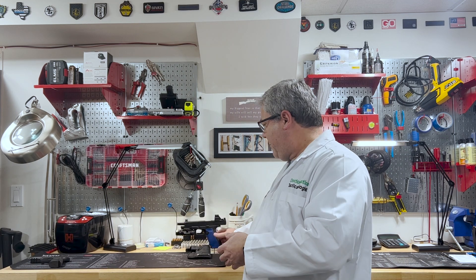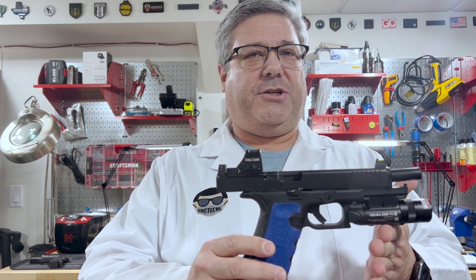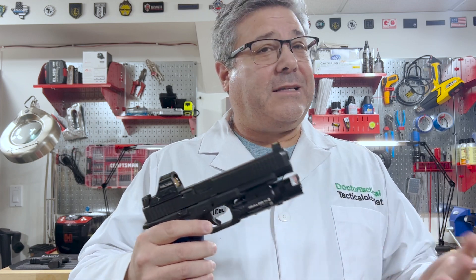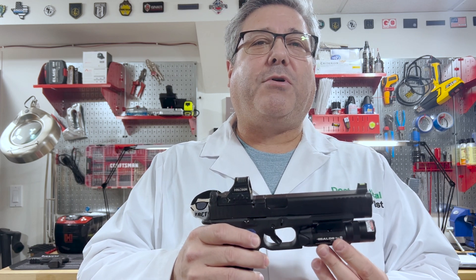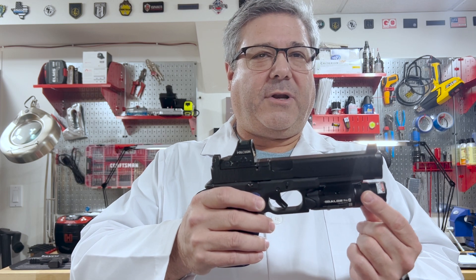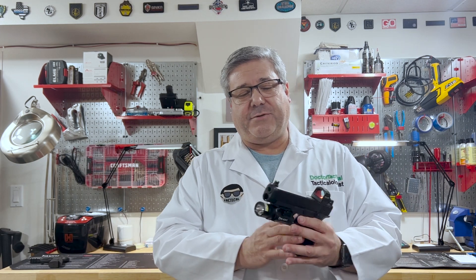So we have here my Glock 34. This is my first competition gun that I bought for competition. It is a Glock 34 with a laser-light combo mounted on it. I'll tell you the truth — I did not buy this as a defensive gun. The laser-light combo was purchased really more for just weighting down the front end of the gun so that I could come back on target with follow-up shots. However, I gained an appreciation for the laser.